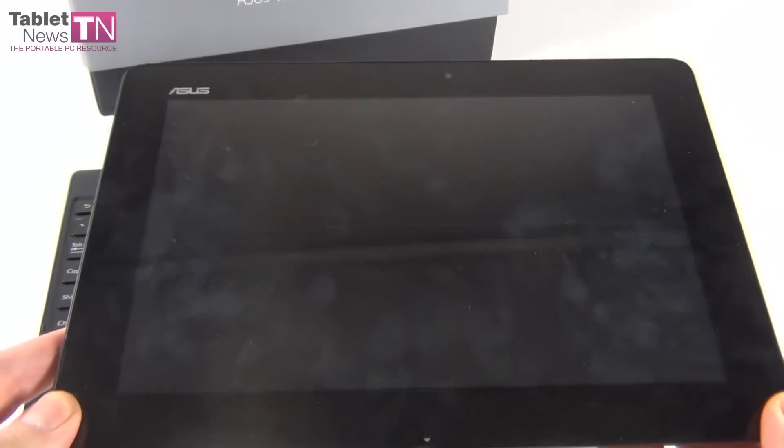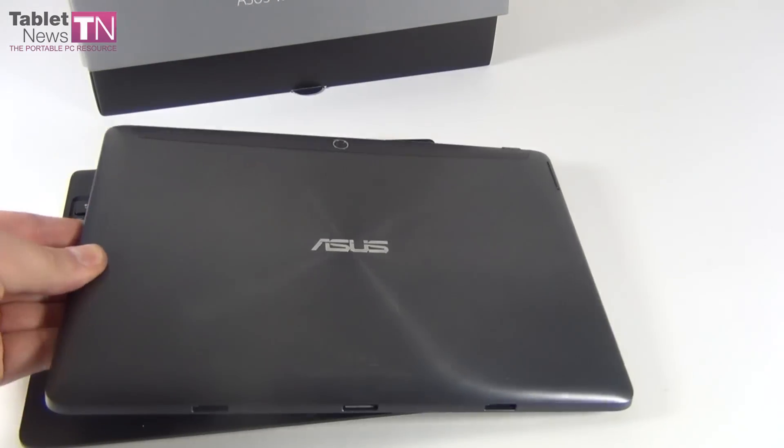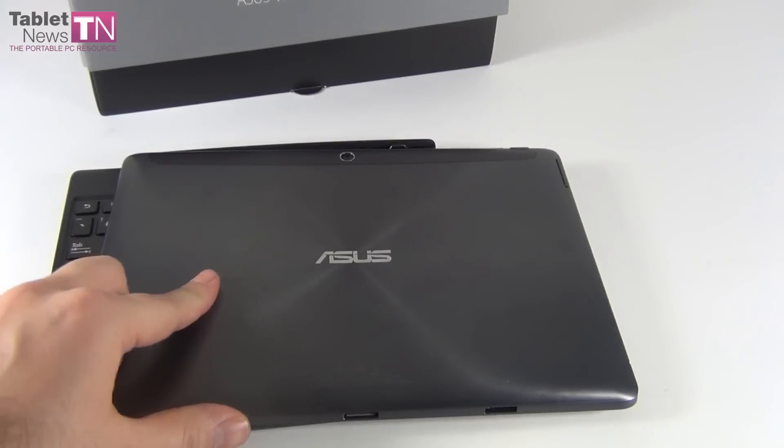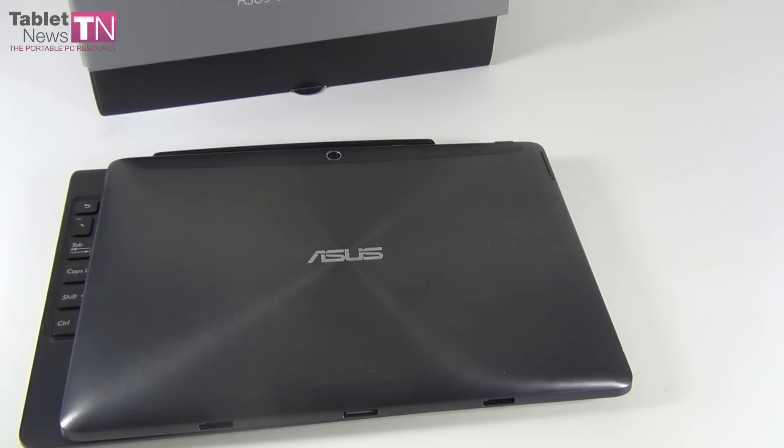This is the ASUS Transformer Pad TF701T. This was the unboxing at tabletnews.com — we'll be back with a review before you know it. I'm really curious to see how this handles games. That's it for now. Bye-bye.